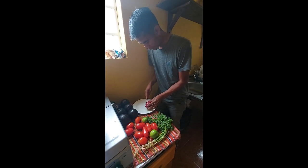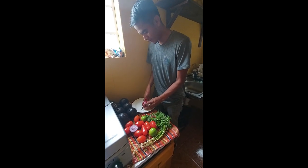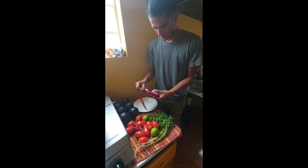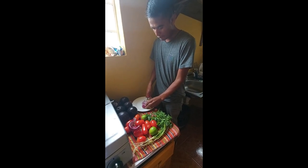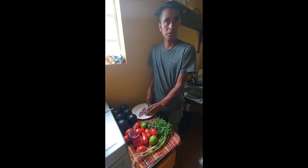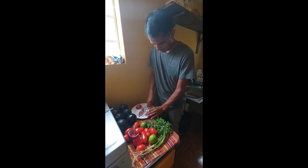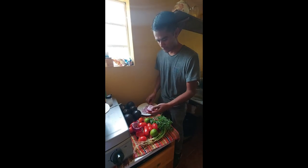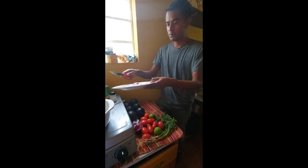You can start with the avocado or you can start with the onions — it doesn't matter. Today I will start with the onion. You can use white onion but my favorite is the purple onion. Some people use half the onion because they don't like much, but we will use the entire onion. You put it in small pieces, and when you are done you can put it in a container.